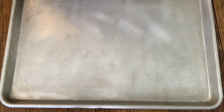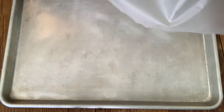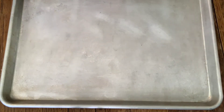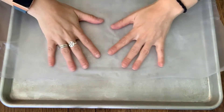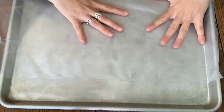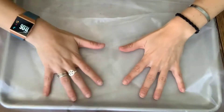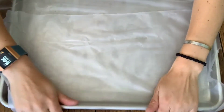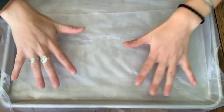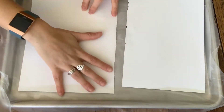My first step is going to be to line my tray. Mine's kind of big so it might take two sheets. Put one on the bottom — you can use foil or plastic wrap, really anything will work for this — and another layer on top. Then from there you can set your pieces of paper in. If you can fit more than one, you can do more than one. If it's a smaller tray, you might just do one at a time.